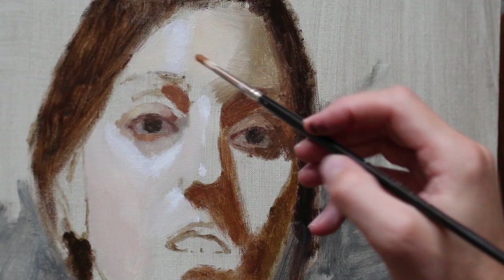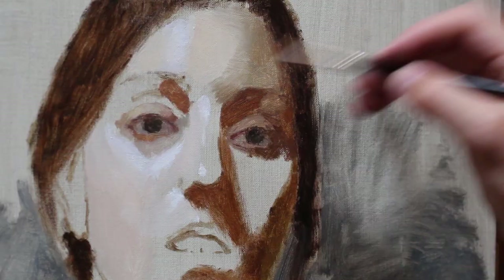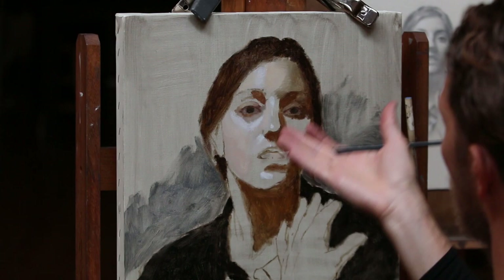The shadow under the left eye socket is receiving a lot of reflected light from the illuminated portions of her face, so I'm trying to keep it a lighter value than what I'm putting down on the dark side of her face. And it's going to be a little bit warmer because it's the warm flesh color that's bouncing up in there.